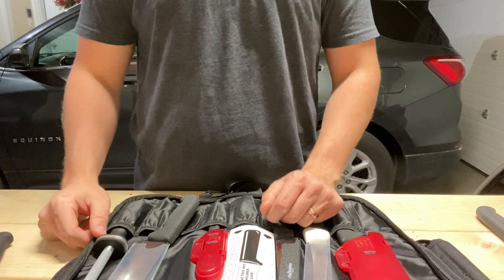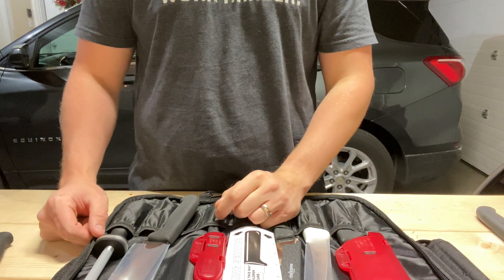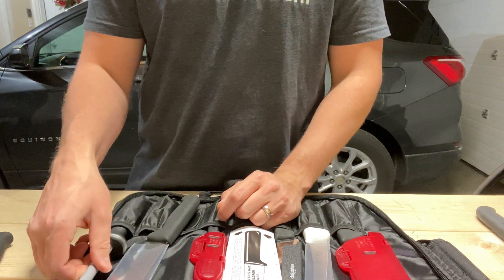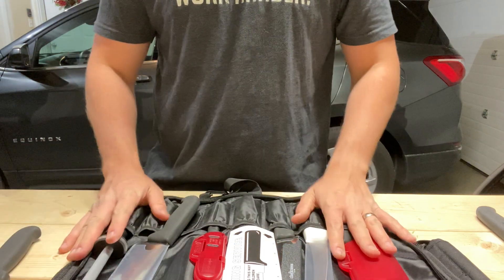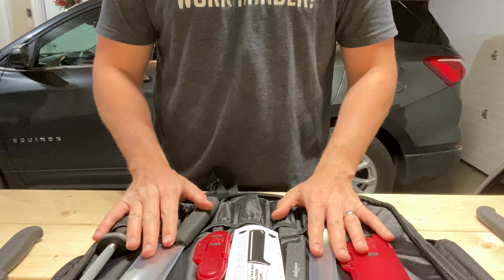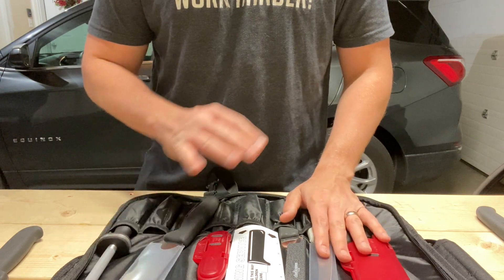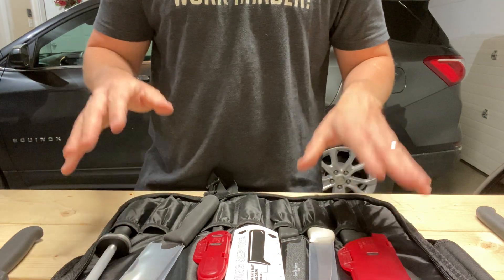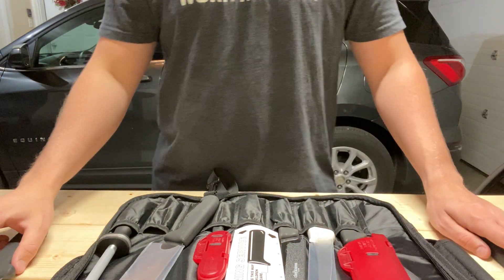Hey guys, it's Justin back with An Engineer's Perspective, and today I'm going to be doing a video on my favorite budget line of kitchen knives. I've mentioned them in a few videos, and I even have a video of me sharpening one. This is a knife roll that I actually bring with me when I'm going to the in-laws on a holiday, because I know I'm going to be helping with the cooking and the prep, so I'll bring this set so I have sharp knives to use. And there are some that I keep in my own kitchen.